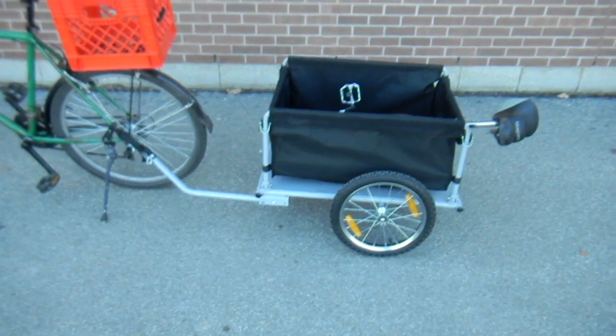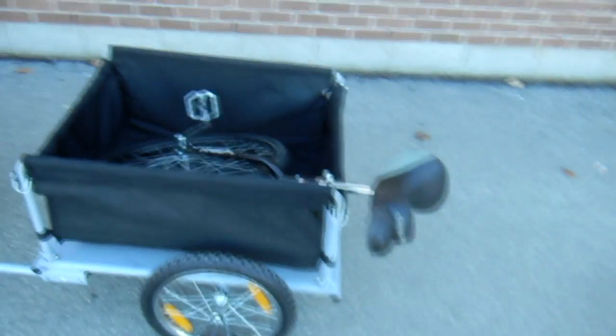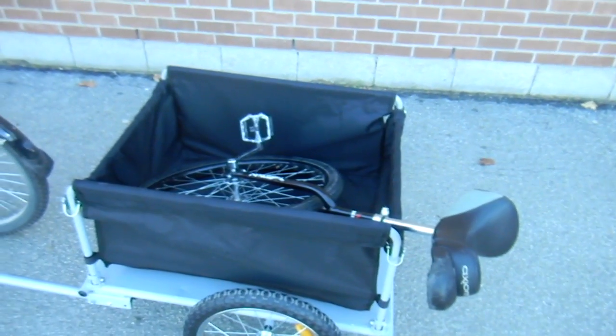I could sit in there myself — it's designed to hold my weight. Right now I've got my unicycle in there; that's the only real load testing I've done with it. I'm just going to show you how it works and everything.